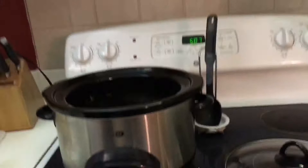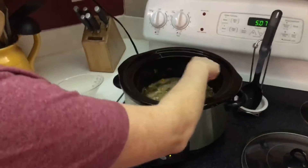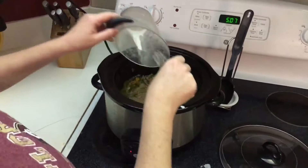I've got my cornstarch slurry — I'm going to pour it in here and whisk it around to thicken up the sauce. All I have to do now is make my white rice, and we've got broccoli going in the microwave. Dinner is ready!